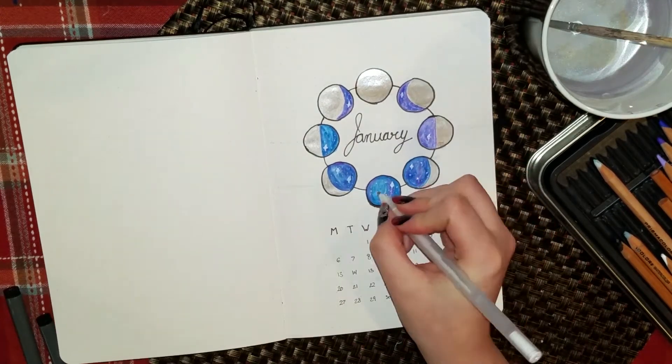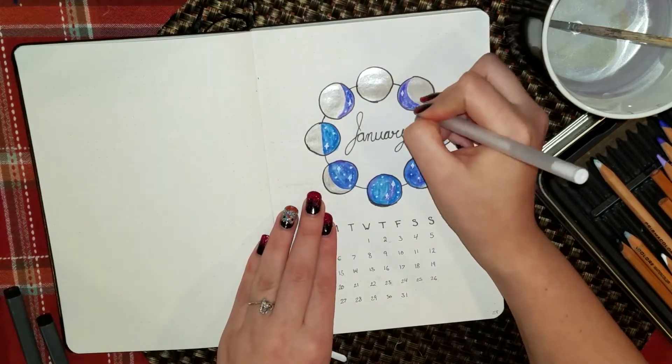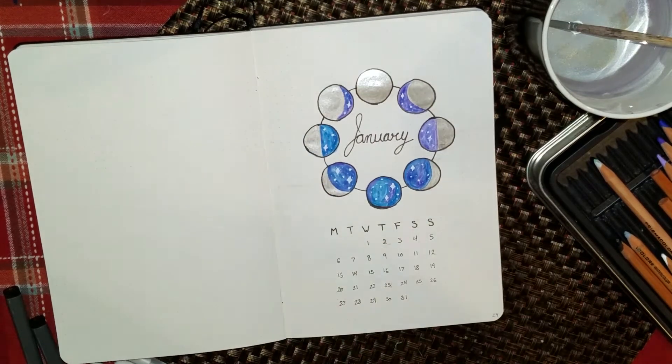Once the watercolors dried I ended up using a white gel pen to put some little stars on, like little galaxies where the moon isn't.